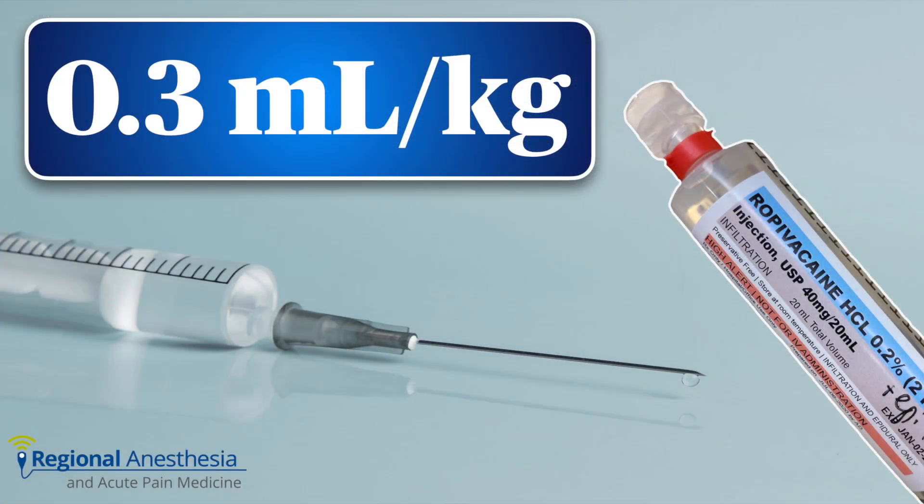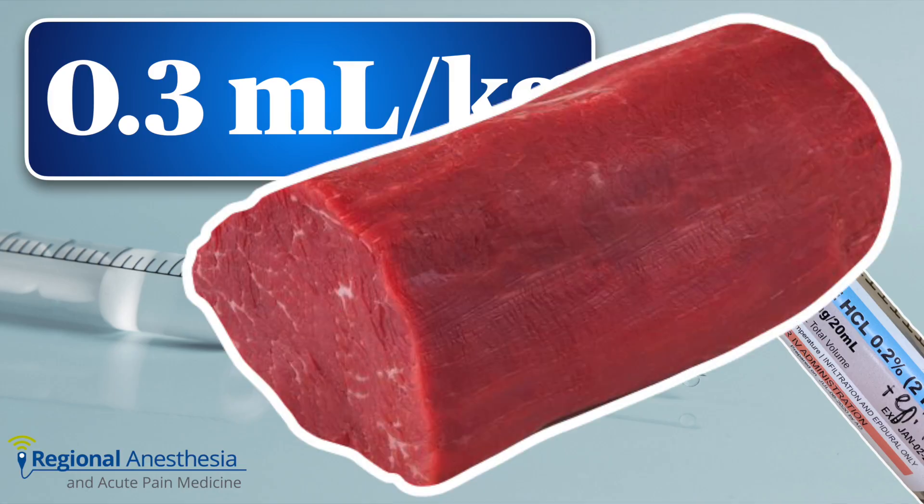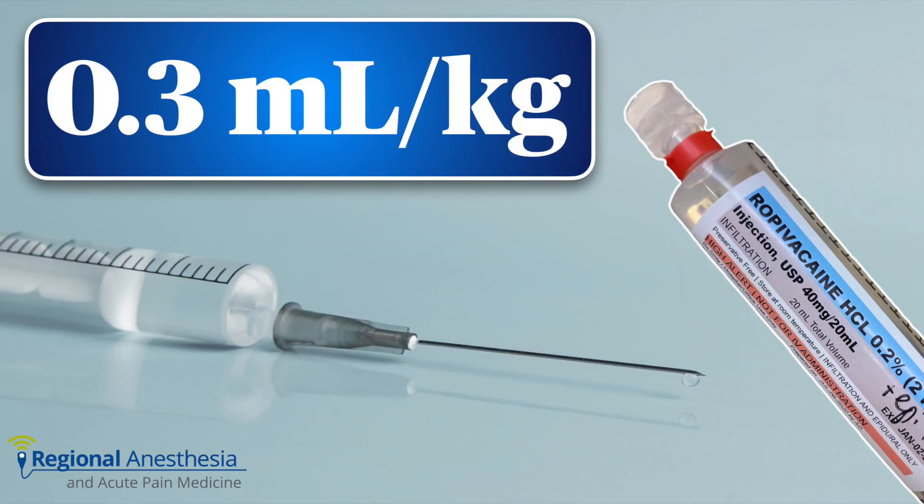Lumbar plexus block is a compartment block and you'll need to fill up that space. We usually use 0.3 mls per kilo, which amounts to about 20 to 25 mls in most adults. The psoas muscle is richly vascularized, so we'll always use epinephrine to vasoconstrict and keep our concentration as low as possible. We use 0.2% ropivacaine for analgesia and 0.375 to 0.5% for surgical anesthesia.